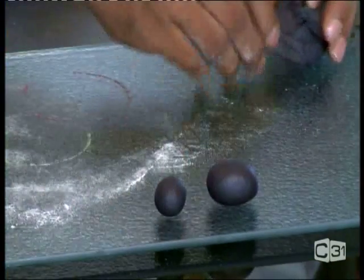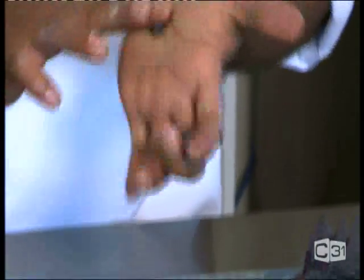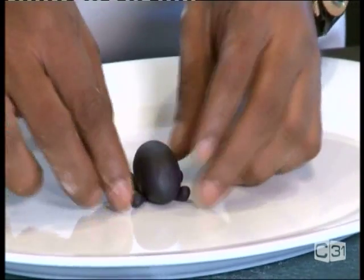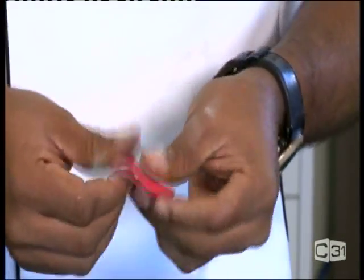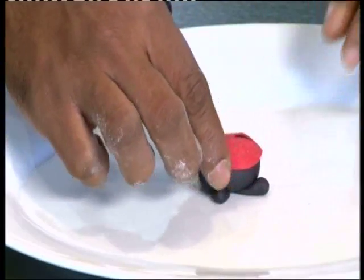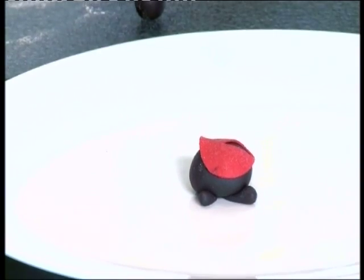This is how you have to make the ladybird. Place the circle on top and then cut another circle like this. We also have to make some tiny ones — about six more small circles for the spots.